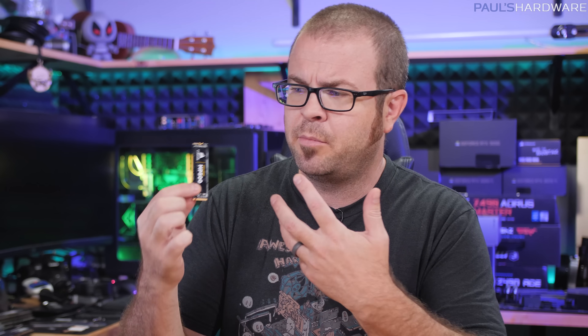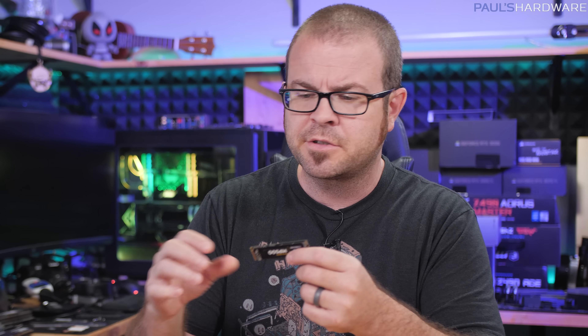Today I'm going to be addressing a very, very important question about NVMe SSDs — not what capacity you should get or what manufacturer or what controller it should use, but what about the sticker? Do you leave the sticker on or do you take it off?